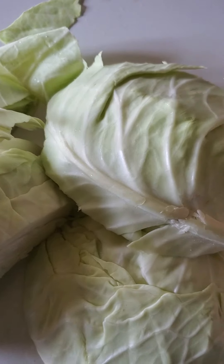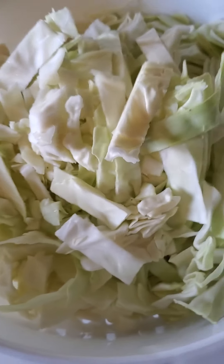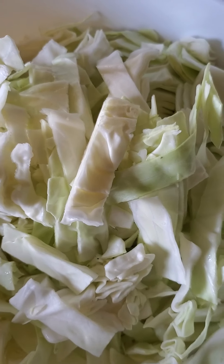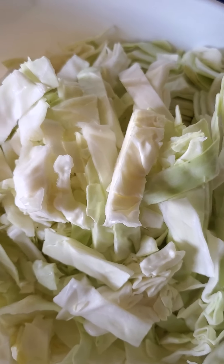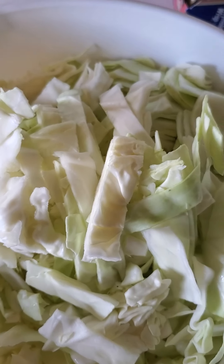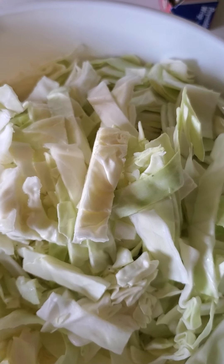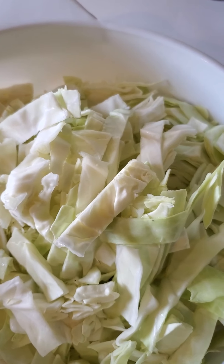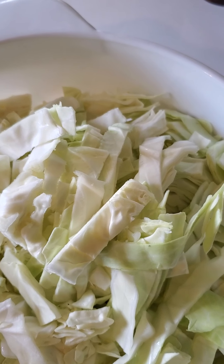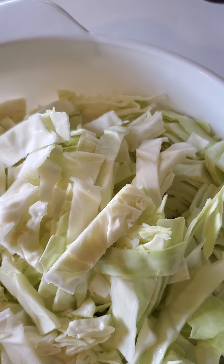I have my cabbage all cut up the way I like it. When I season it, I'm just going to use some sea salt and pepper. I'll probably cut up an onion inside of it as well — I just like the way the onion tastes with cabbage. I may also do red peppers and yellow peppers, but I'm not sure at this time.